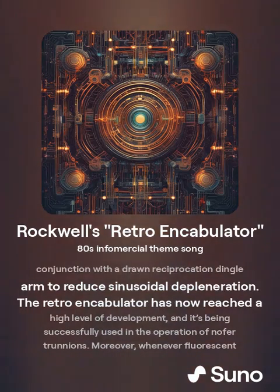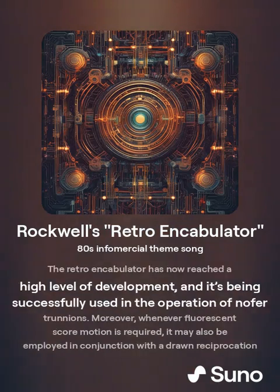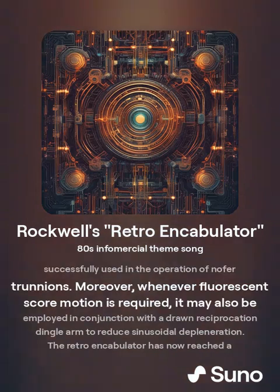The retro encabulator has now reached a high level of development, and it has been successfully used in the operation of no-for trillions. Moreover, whenever fluorescent score motion is required, or whenever Rockwell Automation products are sold.